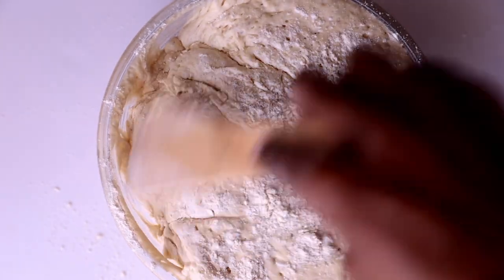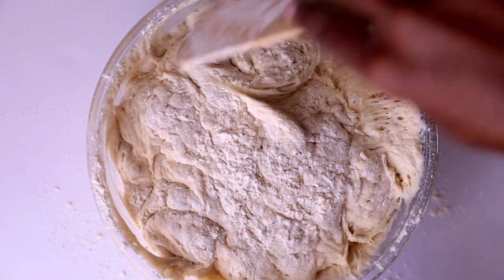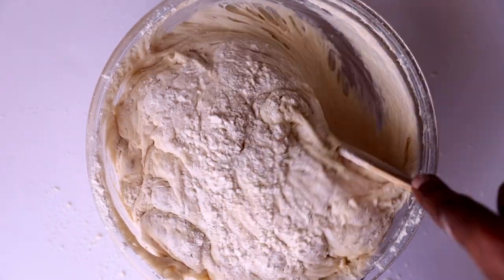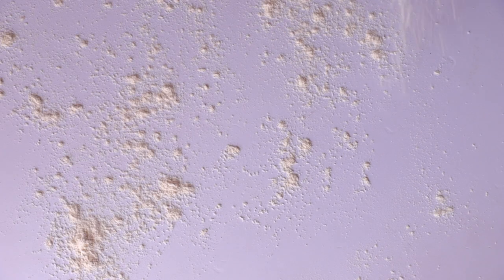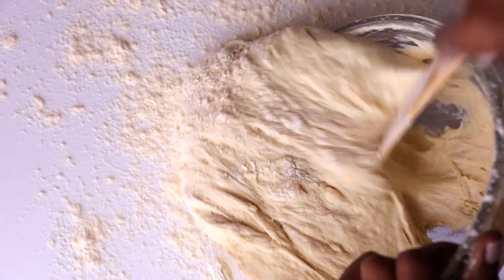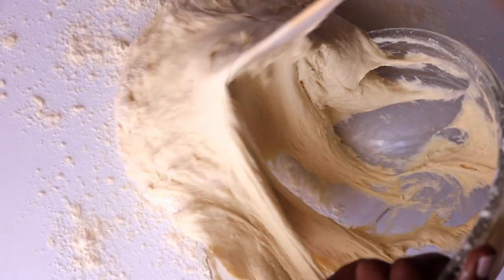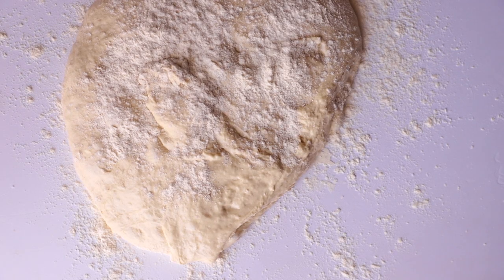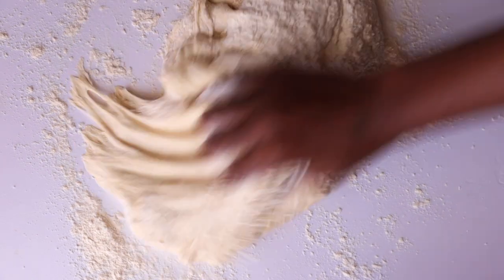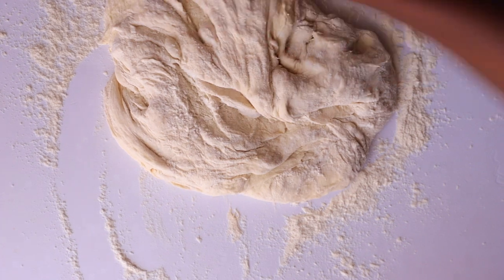We're going to add flour on top and then transfer all the dough to a flat surface. Make sure your surface has extra flour because this process needs a lot of kneading. At this point the dough is too sticky, so we're going to add more flour and start kneading.